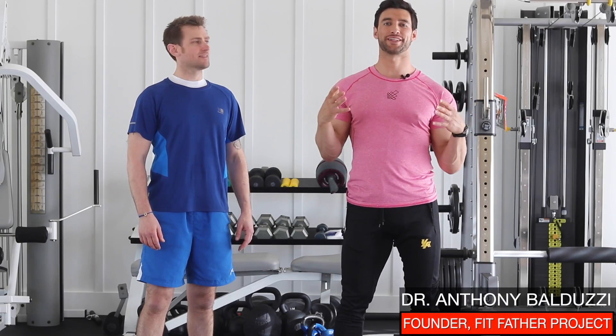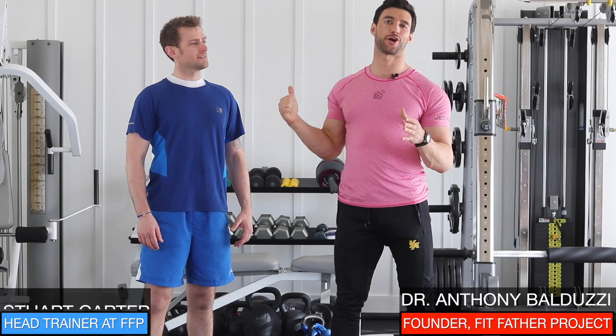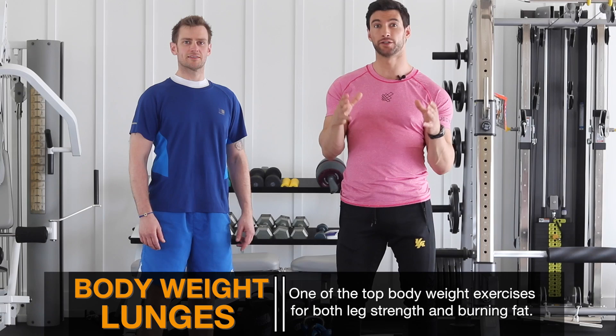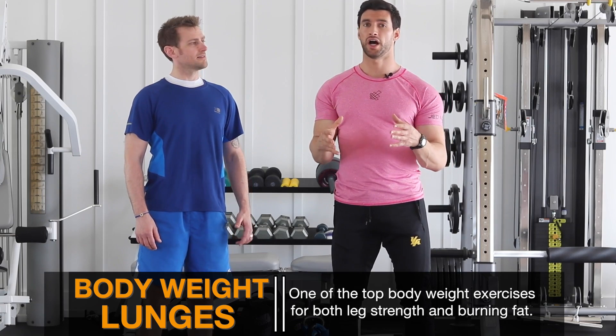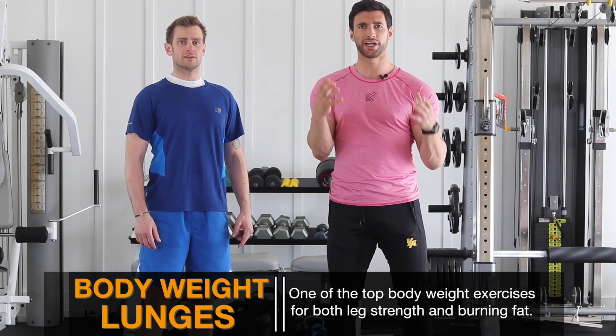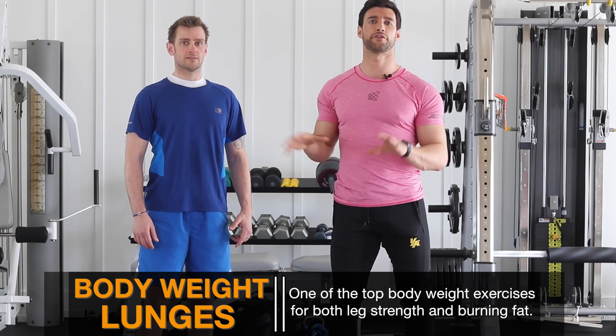My name is Dr. Anthony Balduzzi. I'm the founder here at the Fitfather Project. I'm with my head trainer, Stuart Carter, and we're going to show you the proper way to do bodyweight single leg lunges, which is one of the best bodyweight exercises you can do — not just for leg strength, but also for burning fat and getting a great cardio workout using just your body and around five feet of floor space.